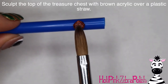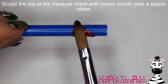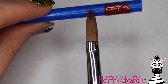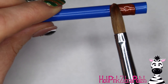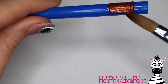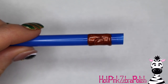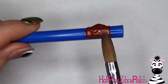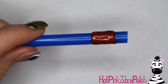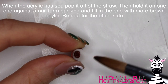Now I'm going to be sculpting the top of my treasure chest around a plastic straw. The straw gives the top of your treasure chest that nice curved shape they're known for. Sculpt it around about 50% of the straw at the length you want your treasure chest to be. Tuck in the sides and then set that aside and let it cure until it's completely hardened. Don't try to pop it off the straw too soon. To pop it off, just gently pinch the straw and it'll pop right off.